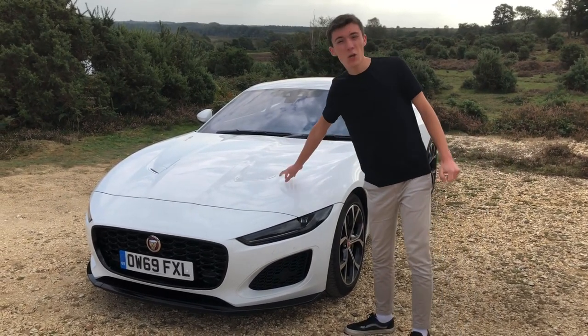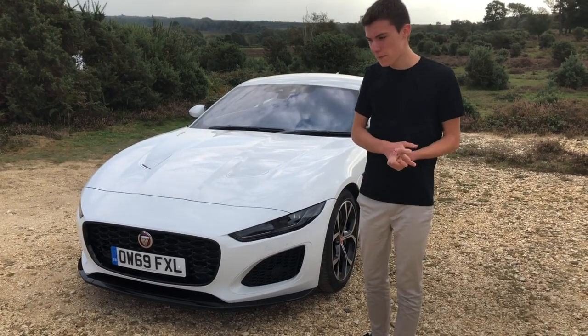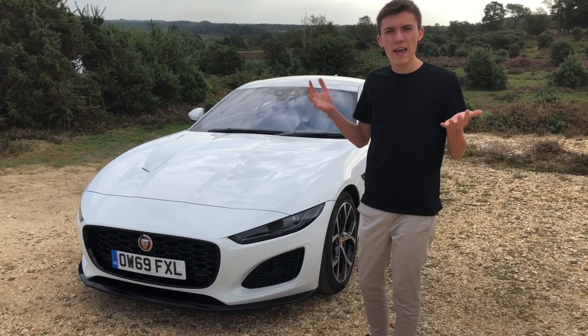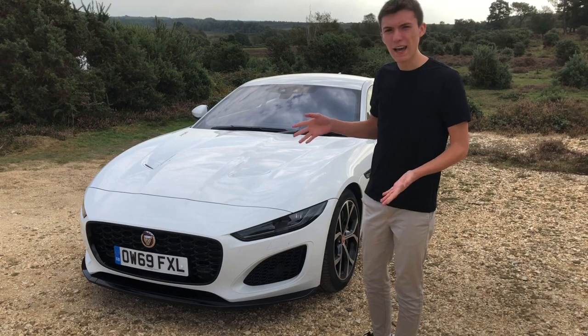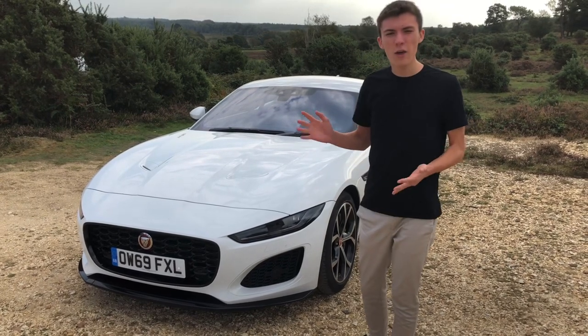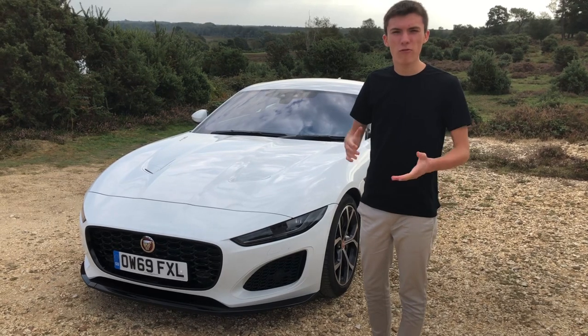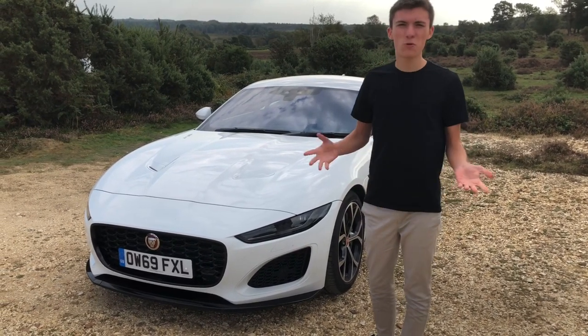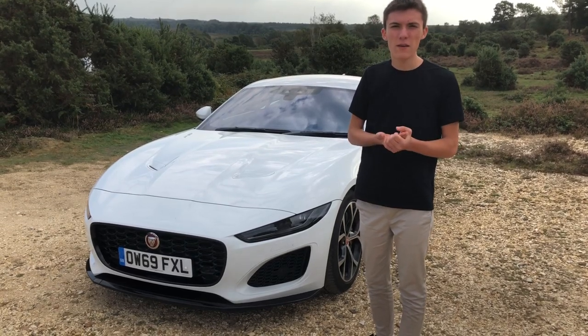And under the bonnet, it's a 2-litre, 4-cylinder engine. That's right, a 2-litre engine. So this review is going to be seeing whether a 2-litre engine is enough and can justify the performance, styling, handling and luxury owner's experience of a Jaguar F-Type. So we're going to see whether you need to spend the extra money to upgrade on the larger engines, and also review the car as a whole and talk about things that we've noticed, little niggles and positive points over a week of testing.